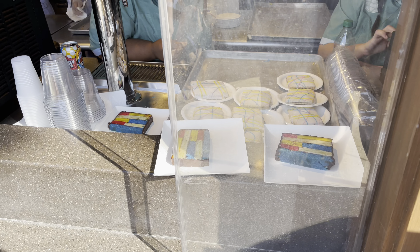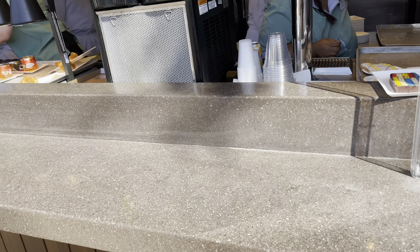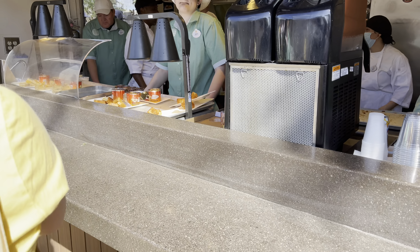Oh, look at that cake. And then you can see the Pop-Tarts right there. And then all of the soups now come in Poppy's little can.